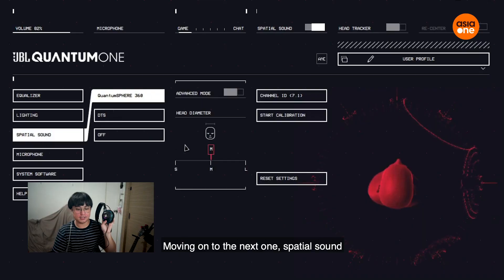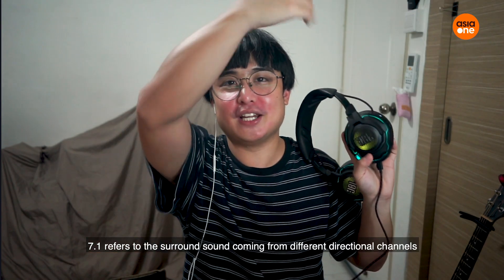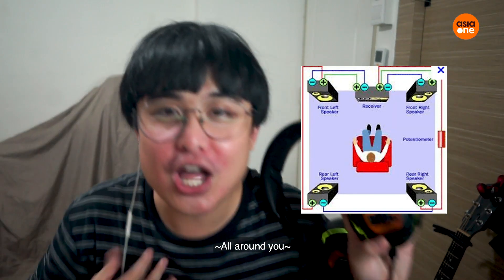Moving on to the next, it's the spatial sound — 7.1. 7.1 means 7 angles all around.